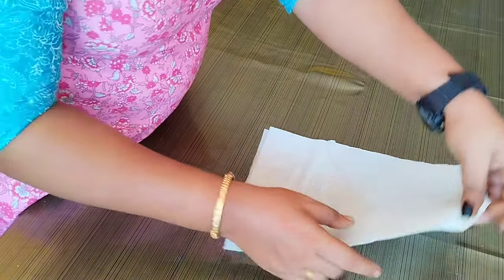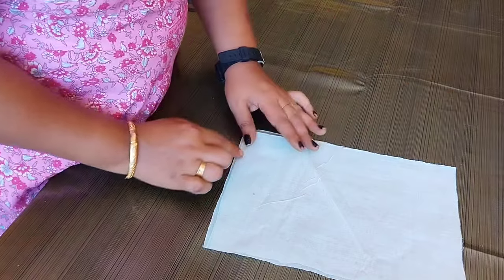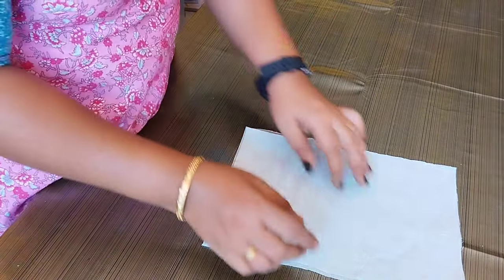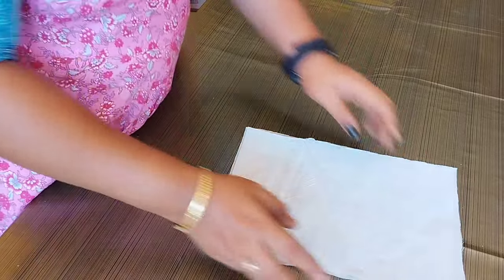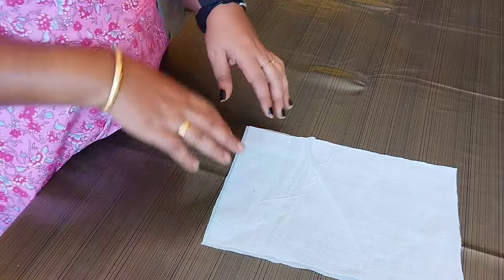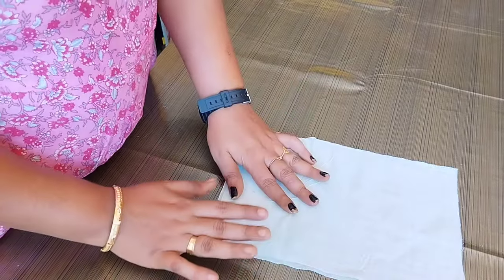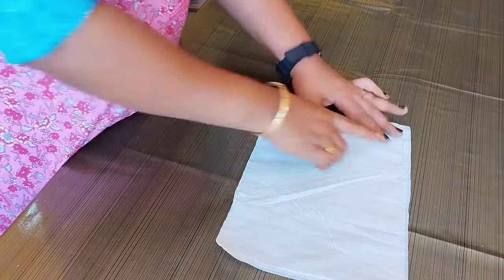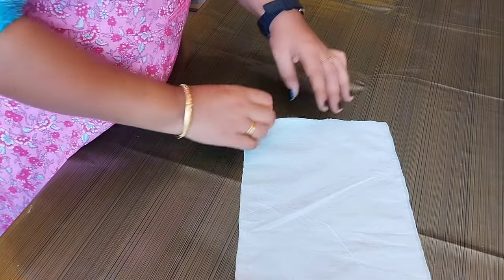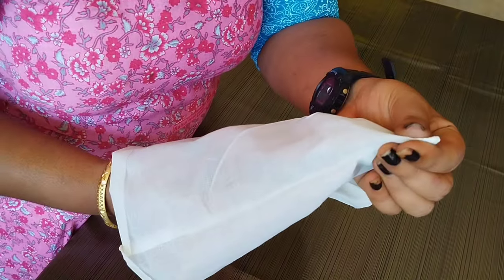Now we are going to make a piece of the fabric — 3 sides. I will make a piece of the fabric on 3 sides.